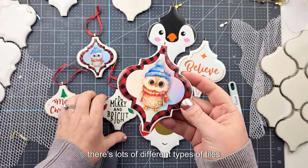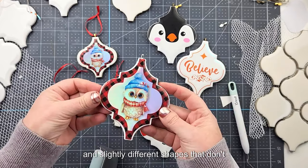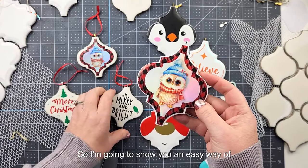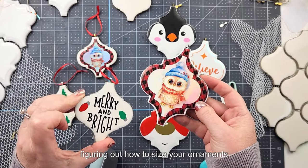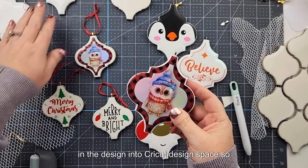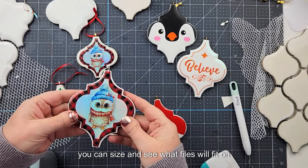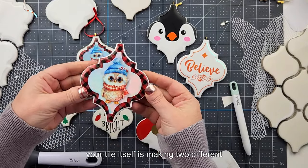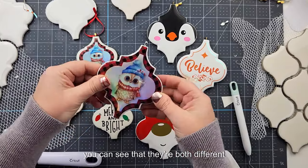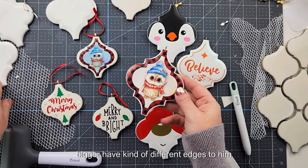There are lots of different types of tiles from different stores, different sizes and slightly different shapes that don't always work with the exact file you're using. I'm going to show you an easy way of figuring out how to size your ornaments. I'm making two different sizes — both from Lowe's — but you can see they're different: one's a little smaller, one's a little bigger, with kind of different edges.